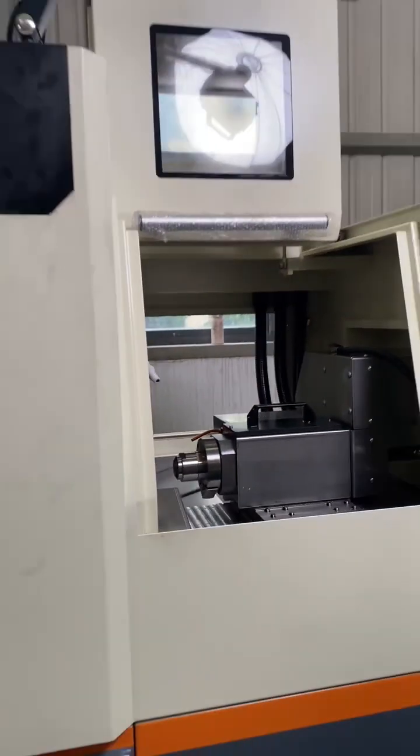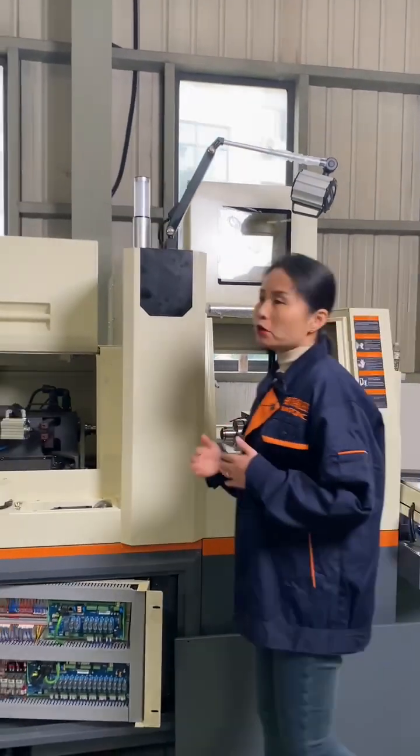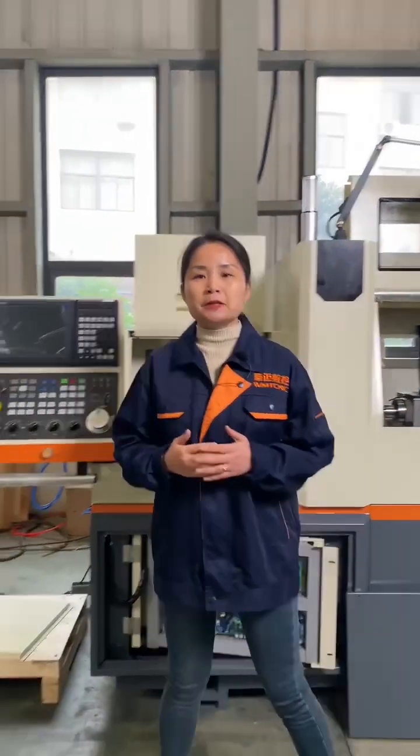So just to give the general introduction about the Swiss type CNC lathe machine. The spindle diameter is 13 mm, and we also have a smaller one and also a bigger one.